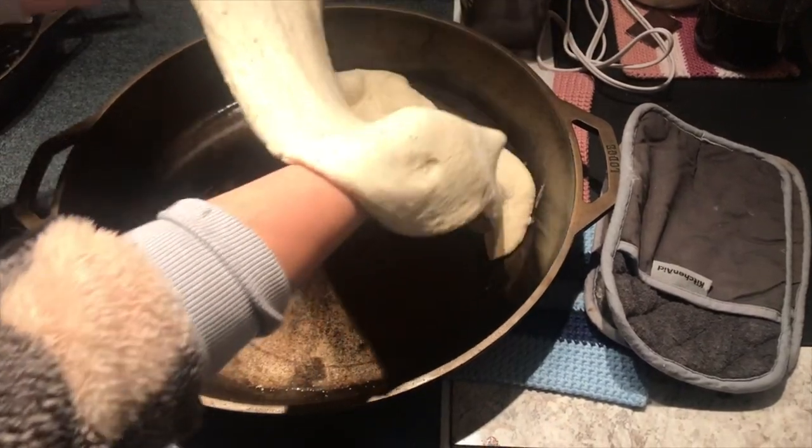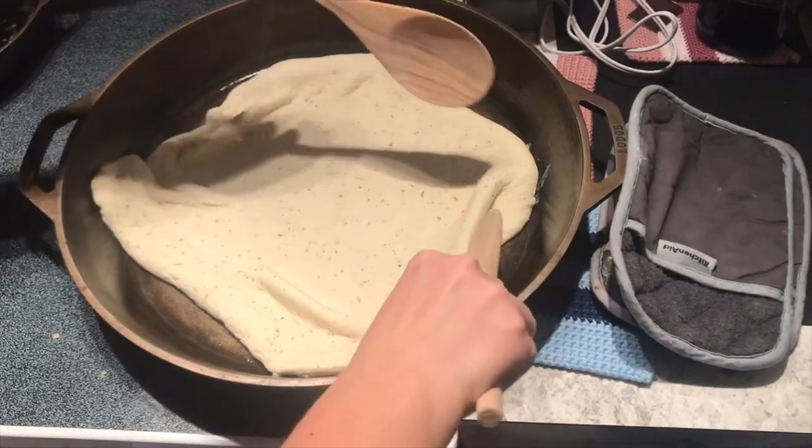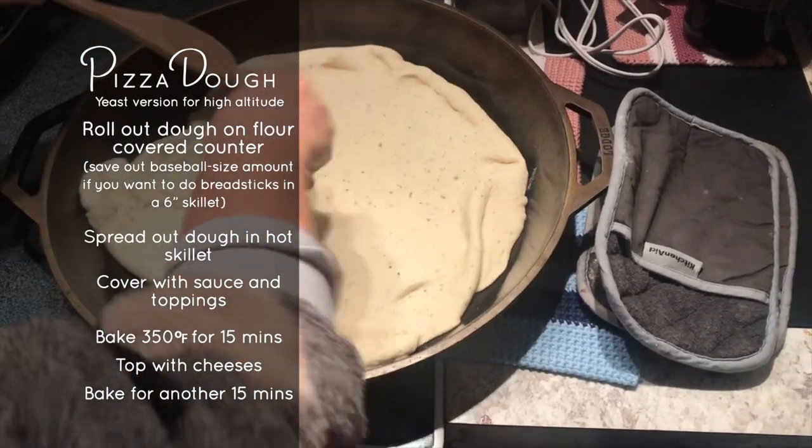We put our 17-inch cast iron in a cold oven and let it warm up to 350 degrees. A little bit of butter in the bottom. We roll out the dough and press it into the pan.